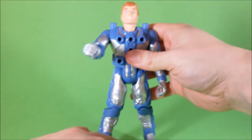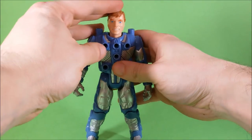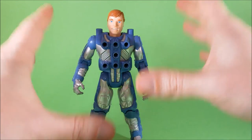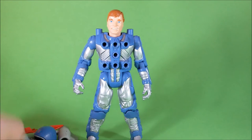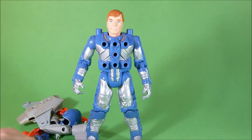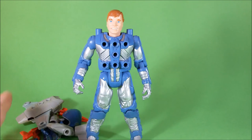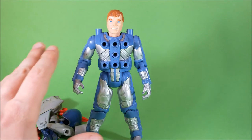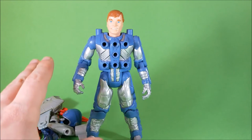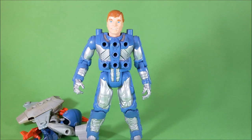Of course the main attraction in the whole toy line were the exo frames. Ace McLeod came with a bunch of accessories. As you can see he's got holes all over his body. We can peg all of the accessories into these holes, building different configurations and customizing the action figure for all the different missions you can think of.